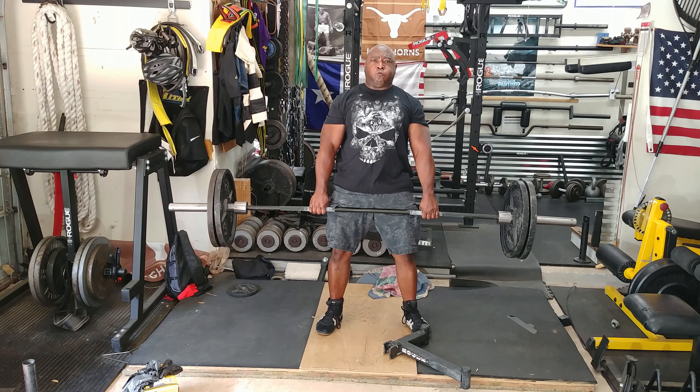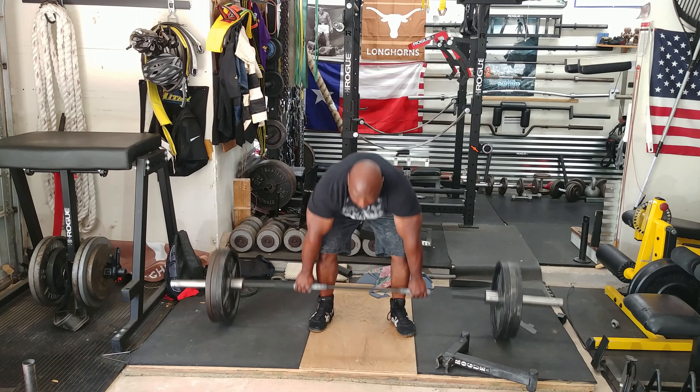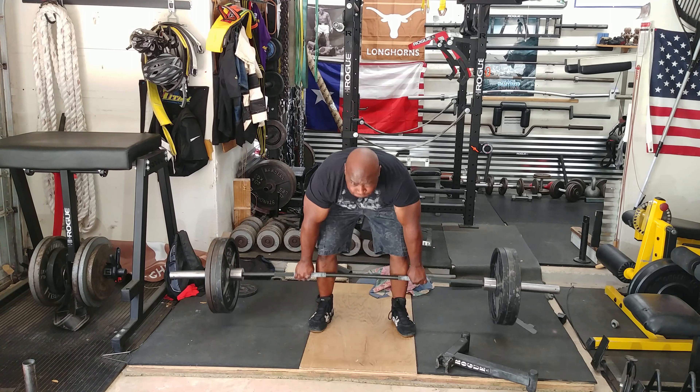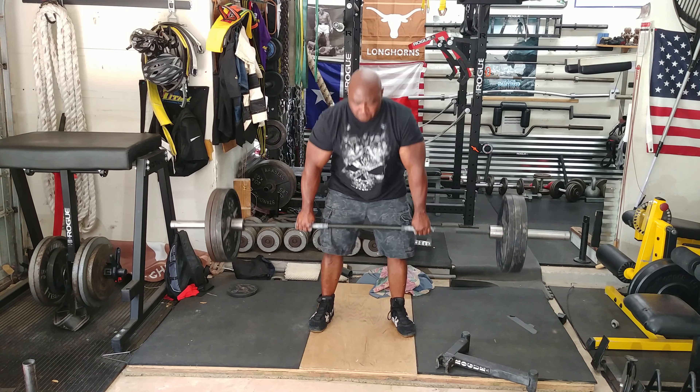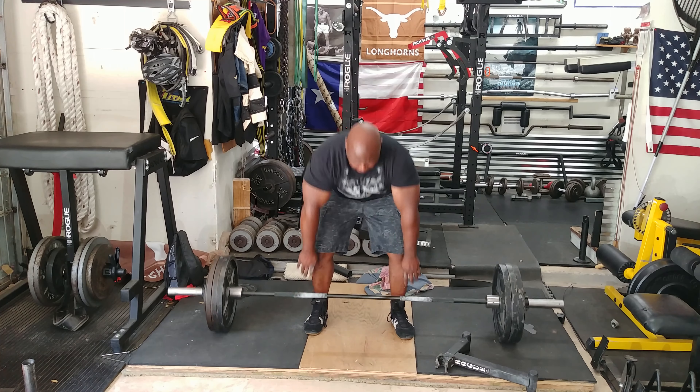I will move up — I usually do 315 for two sets of one, 365 for two sets of one, 405 for two sets of one. Then I'll continue going up depending on how I feel. Today I'm only going to go to 455 and do one set of one.